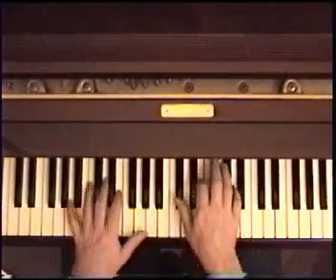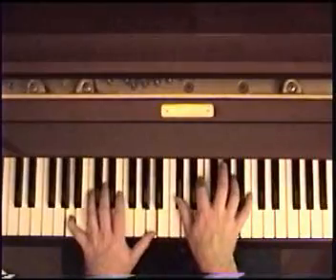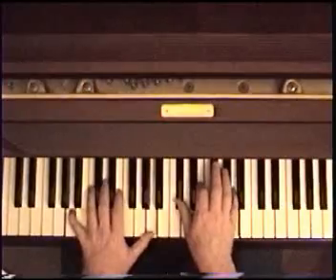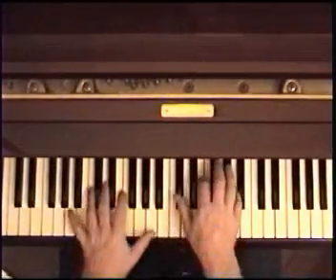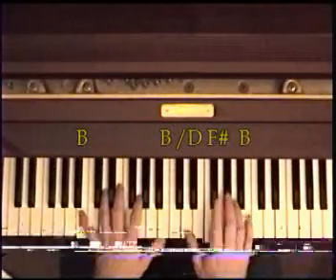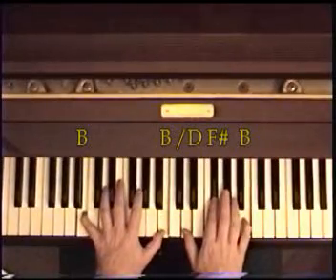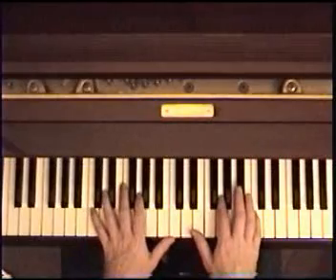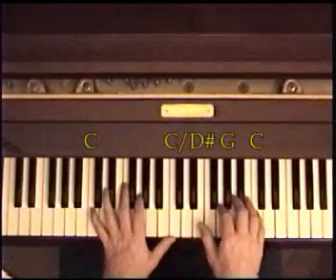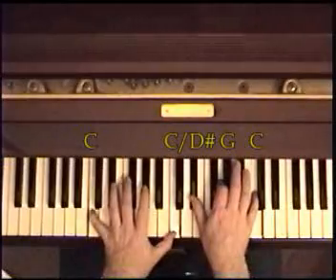When it gets to this part — 'ends meet' — it's going to go: when you get to the word 'meet,' you're already going to be on the A. A bass in the left, C sharp, E, A on the right. Now you're just going to move up one: B bass in the left, D, F sharp, B in the right. That's a B minor of course. To a C minor, which is C bass, C octave in the bass, D sharp or E flat, G, C. Twice of course.